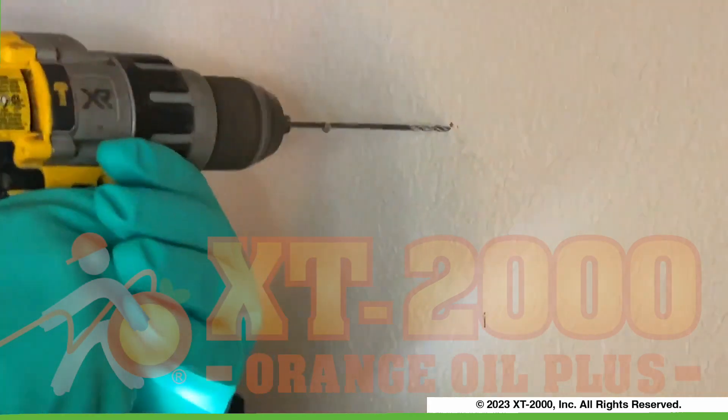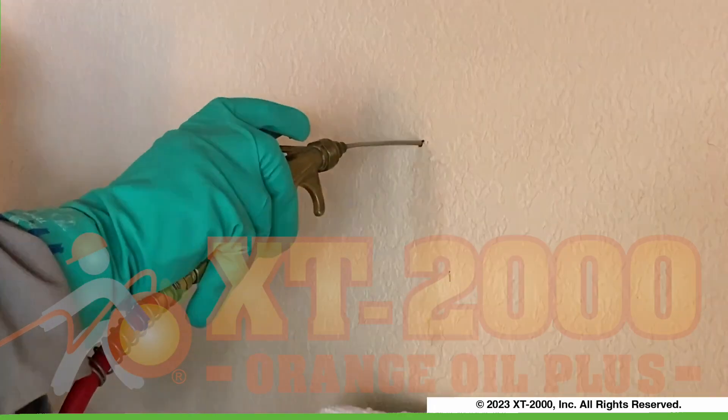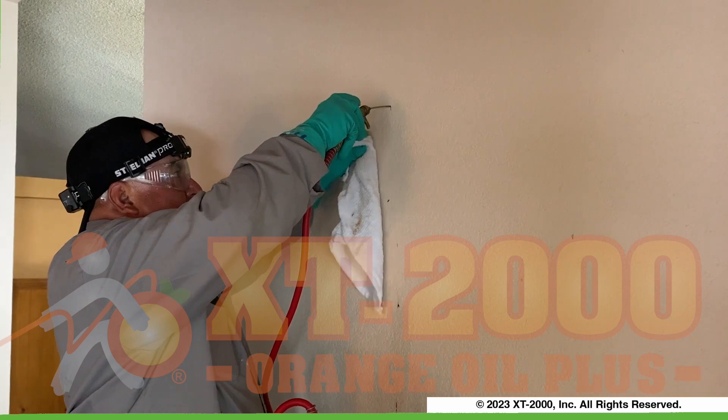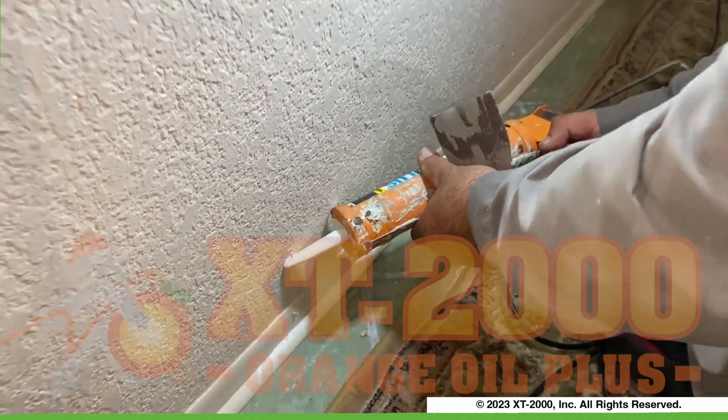Once you've marked where all of the studs are and which studs are infested, all you need to do is use the extension tip on your XT2000 BNG and inject through the drywall into the studs behind every stud that you suspect or see where the boroscope shows is infested. And once you've done that, all you need to do is use some kind of spackle or bathtub caulk in order to seal the holes that you created, and the customer won't even be able to tell where you did the treatment. You can walk away confident that you have exterminated all of the drywood termites in that wall.